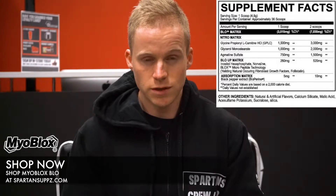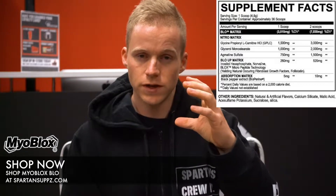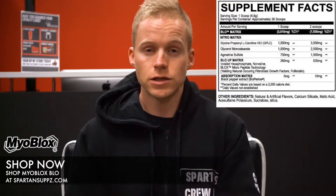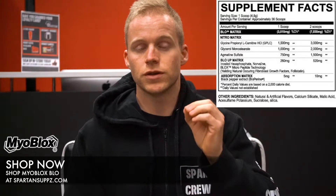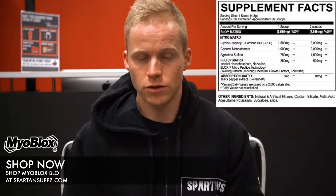Next up in the blend we've got agmatine sulfate at 750 milligrams — a very big dose. What it does is act as a nitric oxide booster and a vasodilator, so it's going to widen up your blood vessels and allow them to pump more blood. You've got GPLC helping to oxygenate the blood to make it more effective, glycerol pulling water into the cells, and then the agmatine widening the blood vessels. The real synergies are between those three. The dose of agmatine is also fantastic.